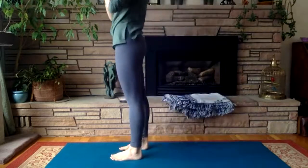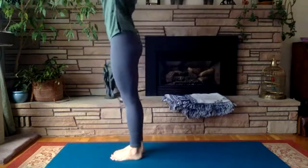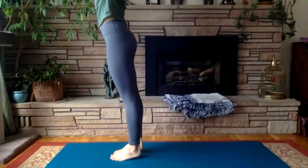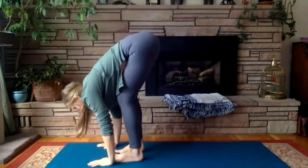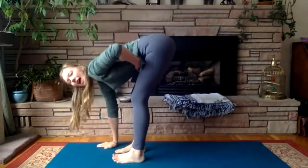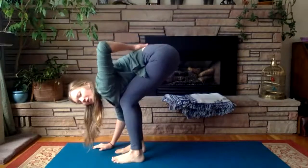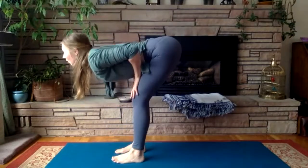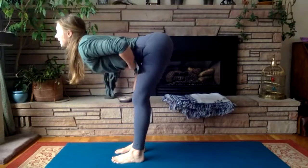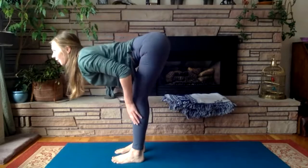Standing at the front of your mat, we'll inhale the arms sweep all the way up, exhale hinge forward from the hips, flowing down, bending your knees a little bit so that your chest and your stomach can come to rest on them — this will alleviate some of the pressure in the lower back. Inhale we'll lift halfway, really engaging your form here, exhale fall deeper.